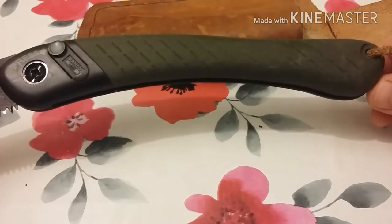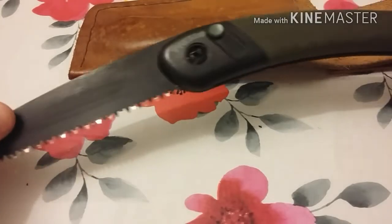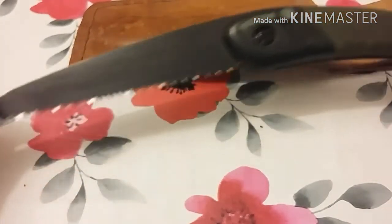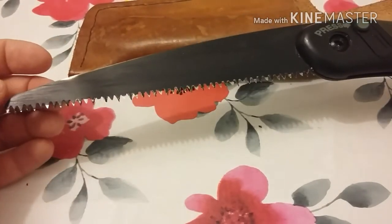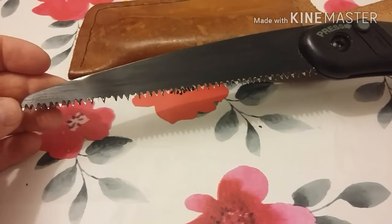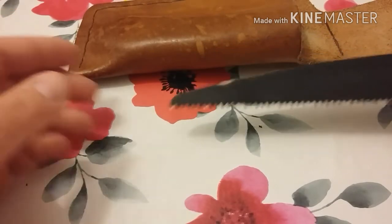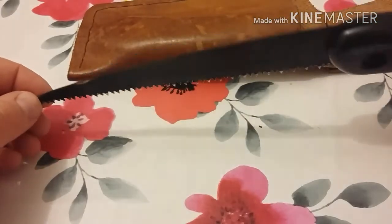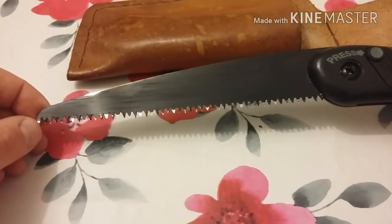I wish they did a bigger model — a bit like the Silky saws, I wish they did a few more models. I think this is a fantastic saw, but with a longer blade I'd be able to tackle more. The reason this blade is bent is because I've tried to tackle more than it's able to — I've actually cut down trees that are wider than this blade, having to move all the way around the tree to bring it down because this has been the only saw I've had.